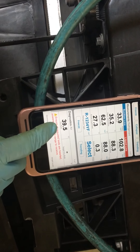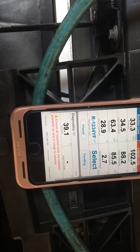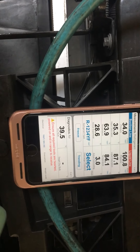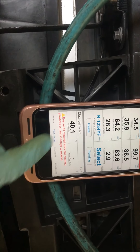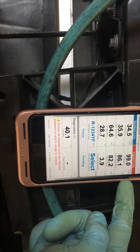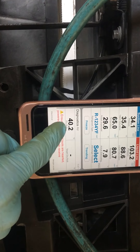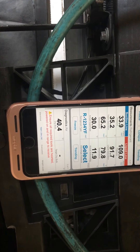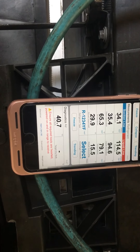Watch how steady the dash temperature out of the dash is — even though the pressure swings from 103 up to nearly 200 psi, as high as 203 psi. It's staying right around 39 degrees. Down to 99 psi — one degree off, still 39 degrees.